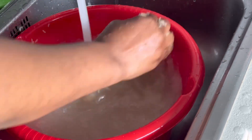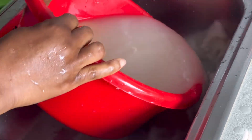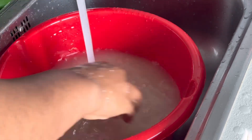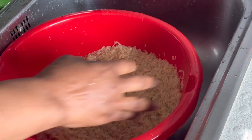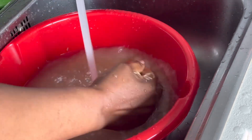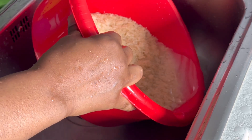You really need to properly wash the rice, because it's from this rice that we're going to be making this special drink that will help you lose body fat. Whenever you want to eat, you just drink it before you eat anything.